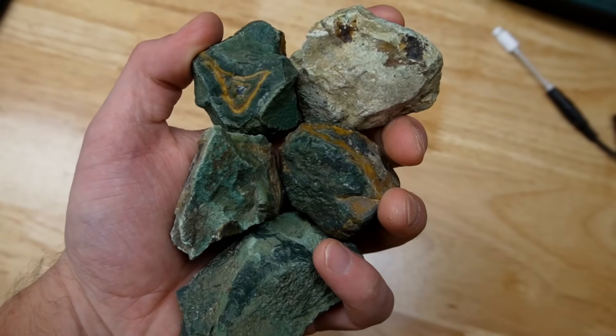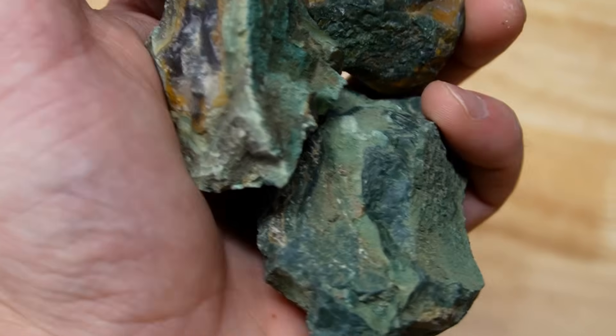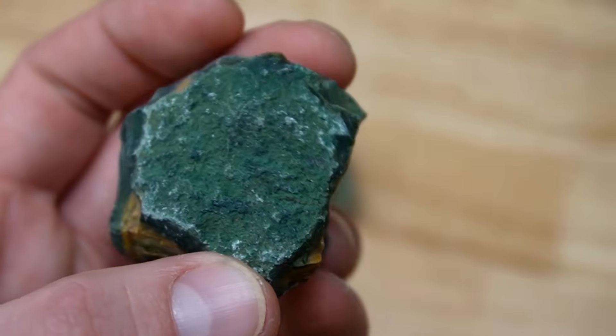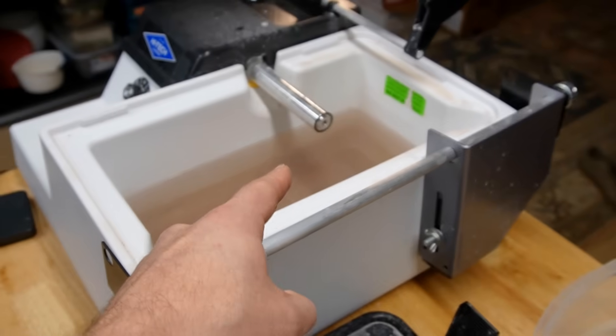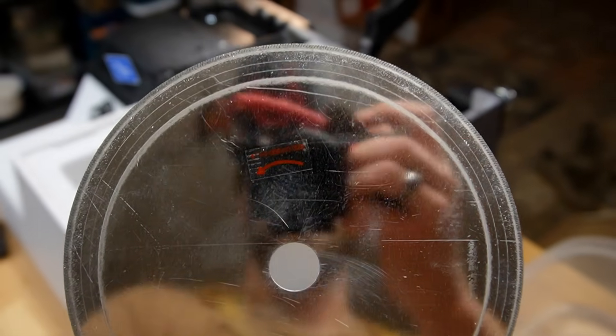These green agates are really beautiful, and green is hands down my favorite color, so this is going to be really fun. We're going to be cutting them open on my six-inch Hi-Tech diamond saw, and we're using a different blade today — the thin notched blade. It is mighty thin, so we'll get that all set up.